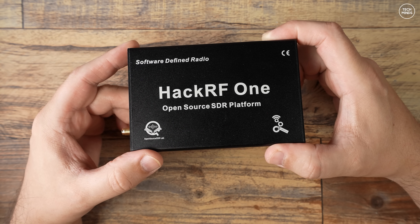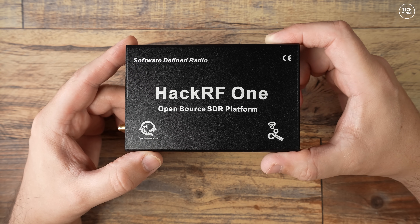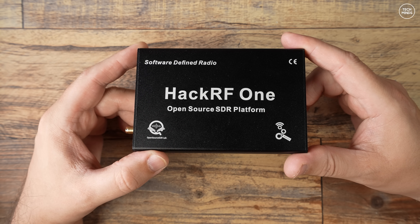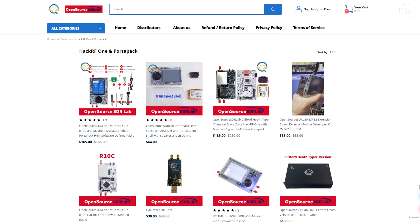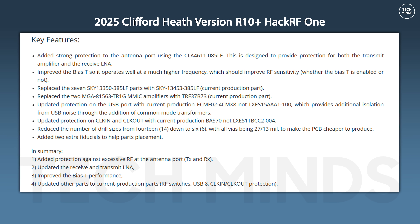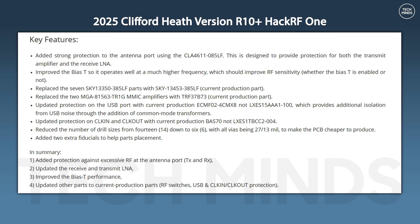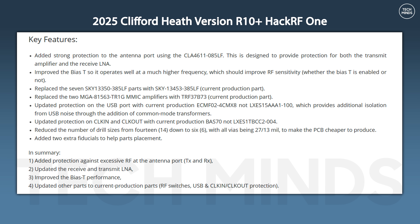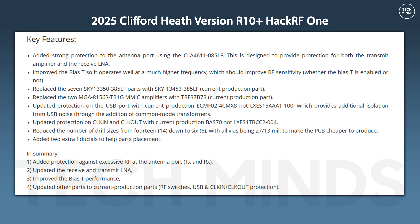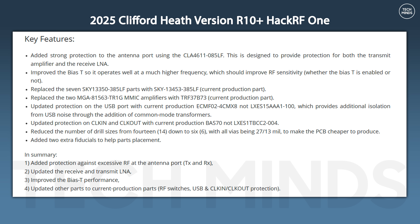I'm talking about the Clifford Heath design — all the details are available on the GitHub page. As the HackRF project is open source, you'll find many HackRF board revisions around on the internet. Ensuring you purchase a Clifford Heath version can be done by visiting the Open Source SDR Lab website and ordering from there. Here's a list of all the changes and improvements made to this version — most have been geared towards protection of the board specifically around the receive path from overloading and static. There have also been improvements to the USB port eliminating noise by adding common mode transformers.